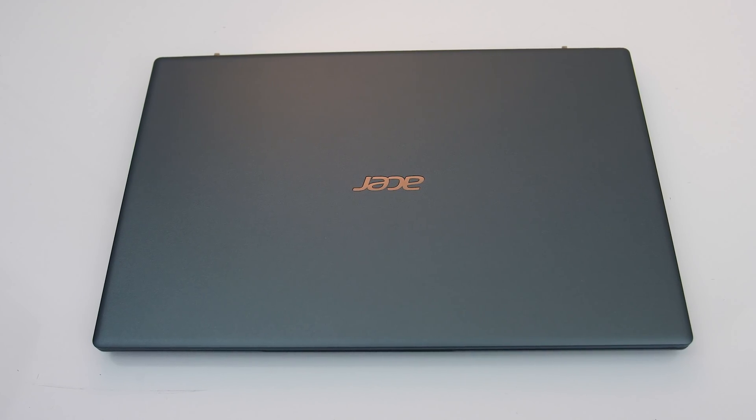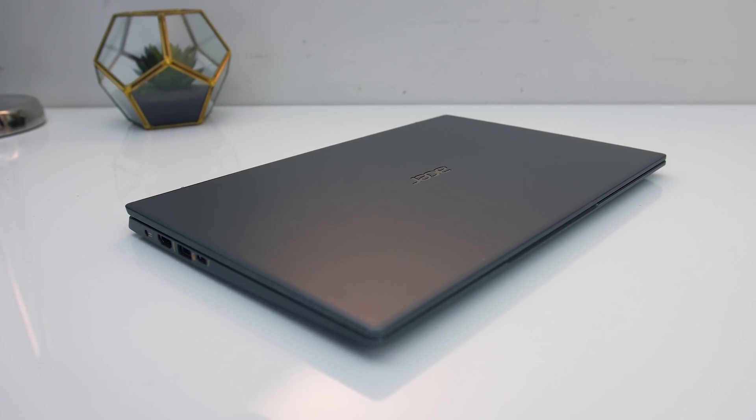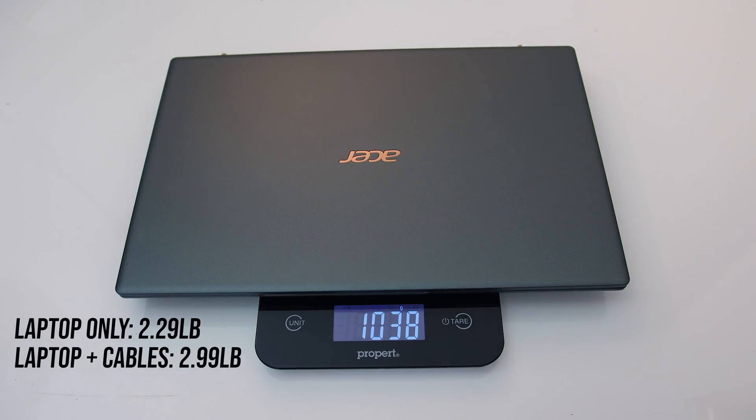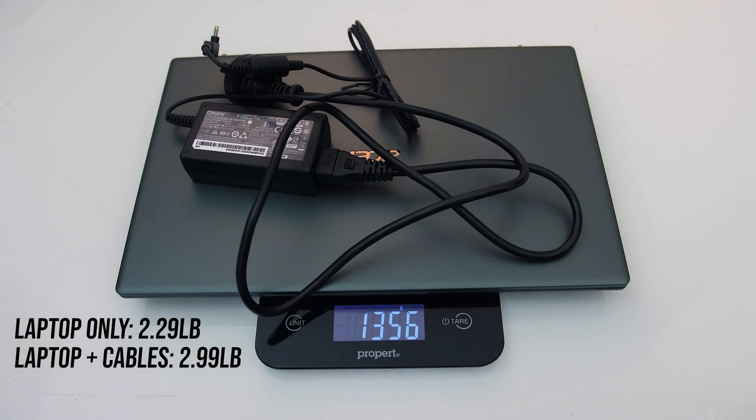Build quality feels okay — it's a bit hollow and lightweight feeling with a plastic exterior and no sharp corners or edges. Mine weighed just over a kilo, or under 2.3 pounds. With the small 65-watt power brick for charging, it's 1.35 kilos or 3 pounds total.